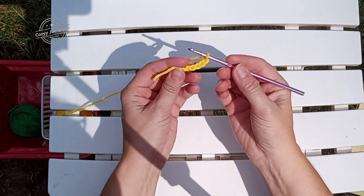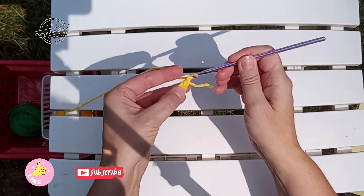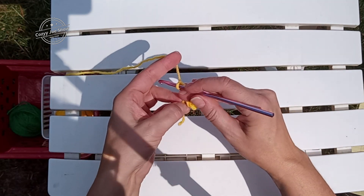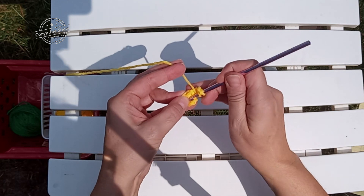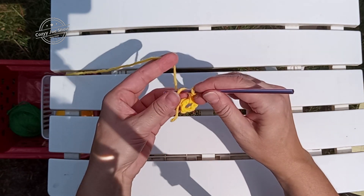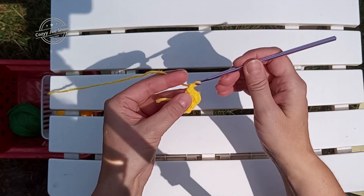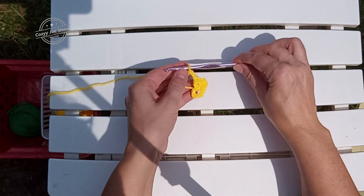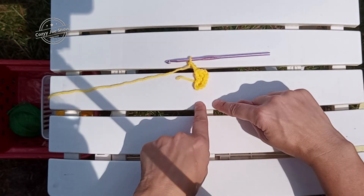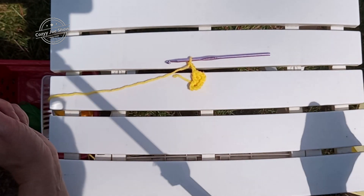We start with a chain six and slip stitch to form a ring. Round one starts with a chain three. Chain three counts as your first double throughout. We're going to do two doubles into that ring, and a chain three. That establishes the pattern stitch for round one. So you'll do three double, chain three, three double, chain three, three double, chain three, and slip stitch to the beginning of your chain three. I'm going to complete that and come back when I'm finished.